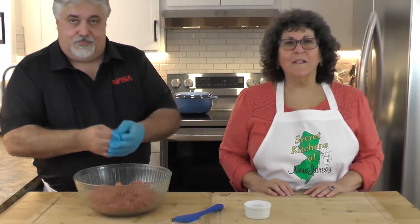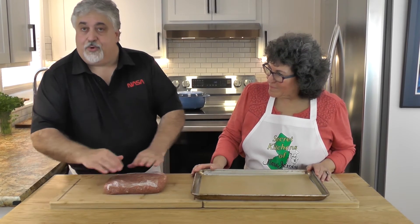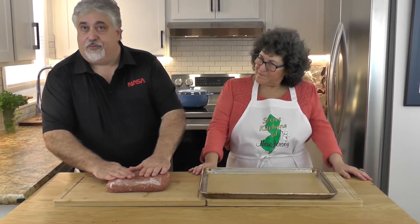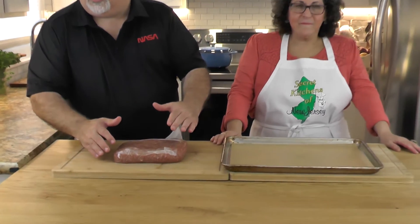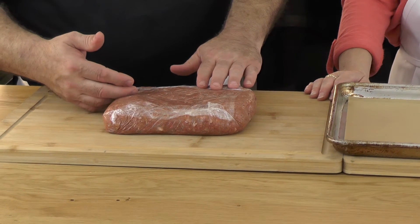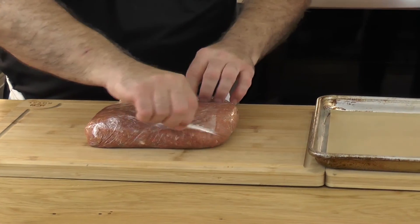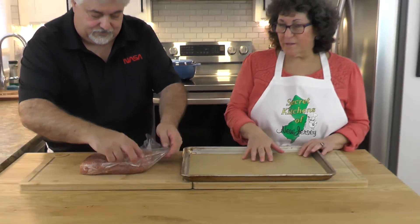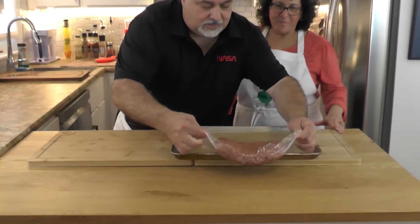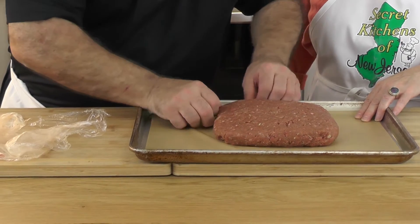We took our meatloaf and put it in plastic wrap to make a mold. If you've got time, put this mold in the refrigerator — the longer it sits, the more firm it becomes. We'll take it out of the wrap; it's about two inches thick so it cooks nice and evenly. Then we put it on a sheet pan lined with parchment paper. Using this technique, we lay it on and we are done.